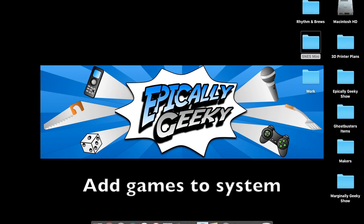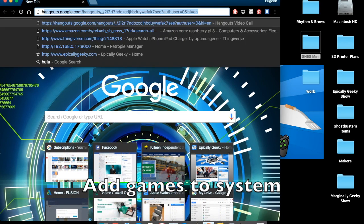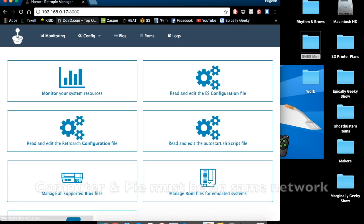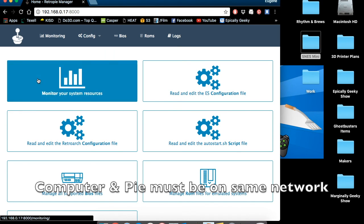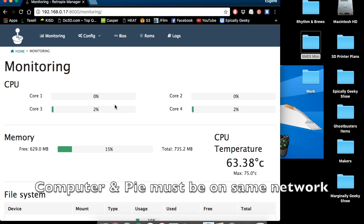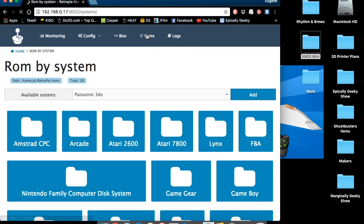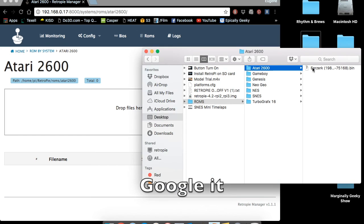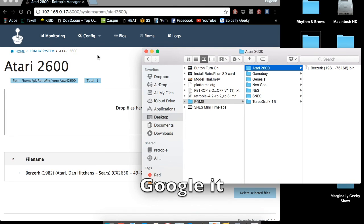With the system build complete, go ahead and fire it up. The easiest way to load games is to open a web browser on your computer and go to http://[your Pi's IP address]:8000. That allows you to access the RetroPie Manager we installed and easily drag and drop games to the system. It also lets you check statistics like CPU usage, RAM usage, and memory usage. To move ROMs over, click on the ROMs tab at the top and open your computer to wherever you have your ROMs stored. I'm not going to talk about how to get the ROMs — we'll just leave it at that.